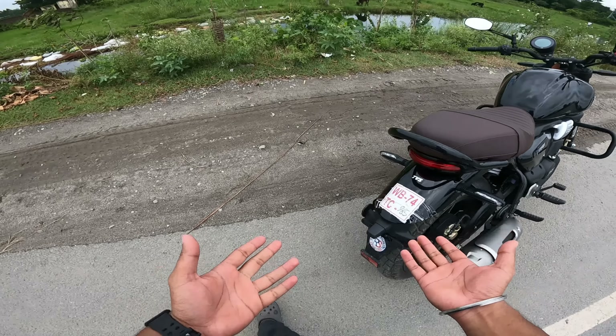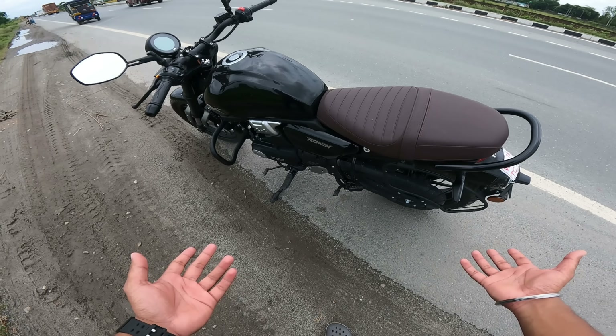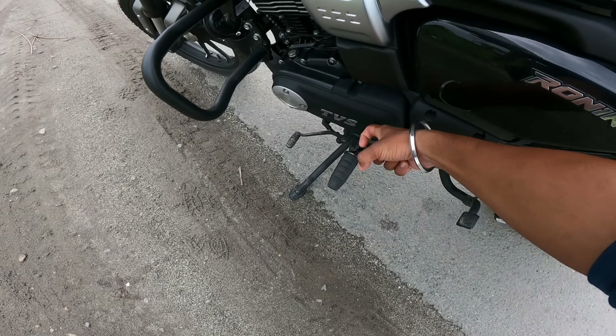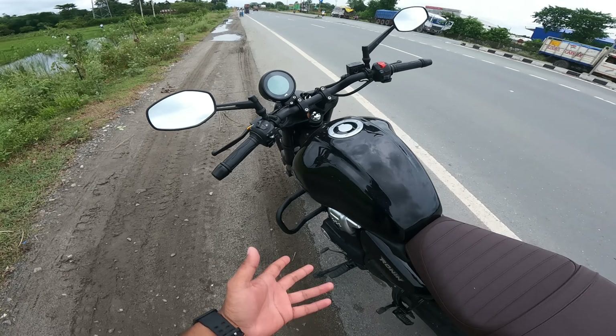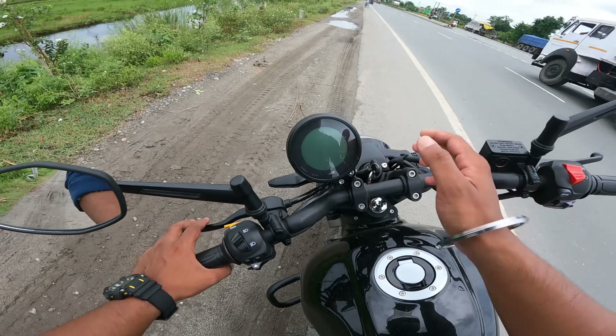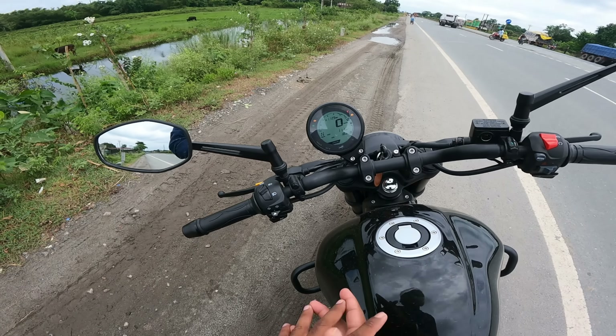Tires are by TVS Rambler. You get LED indicators, a big chain cover - this is a plastic metal piece just to enhance the exhaust sound. Leg guard, air cooled / air-oil cooled engine, speedometer. You don't get Bluetooth connectivity in the SS, but you do get Bluetooth connectivity in the TD model.